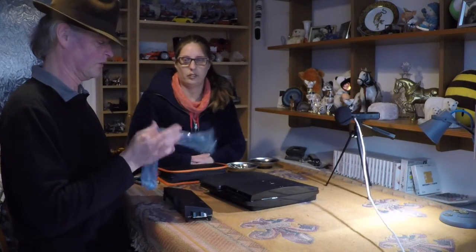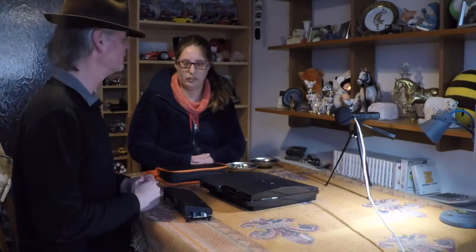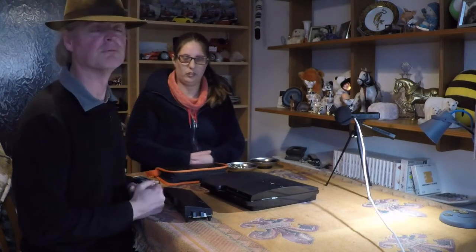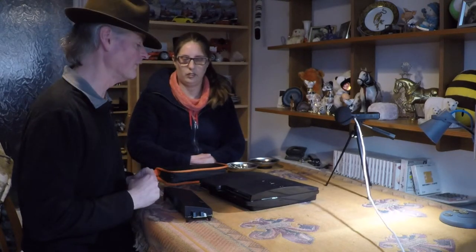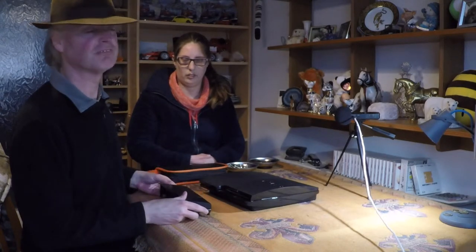And we're going to try and put it back in. It should just be a basic reversal of what we did previously. The trick will be, will it work once it's all back together again? And was there any other damage to the unit other than the power supply? So let's find out.